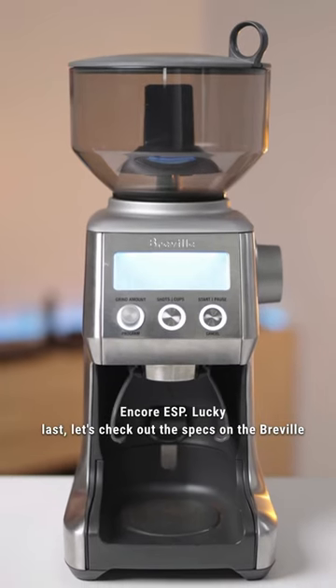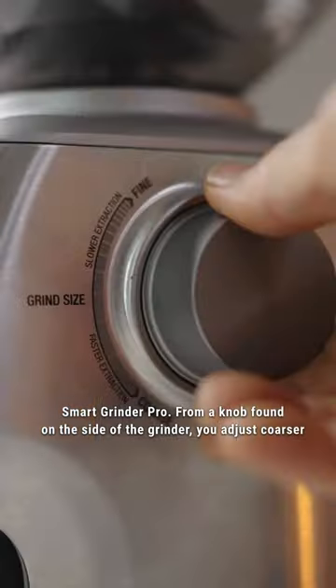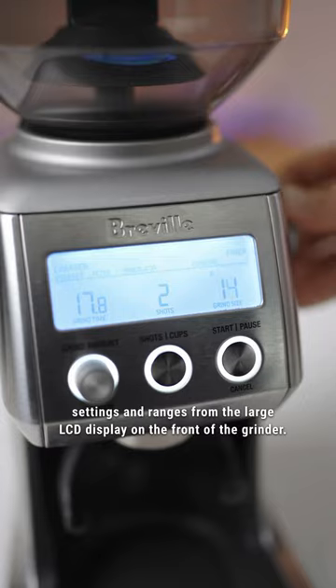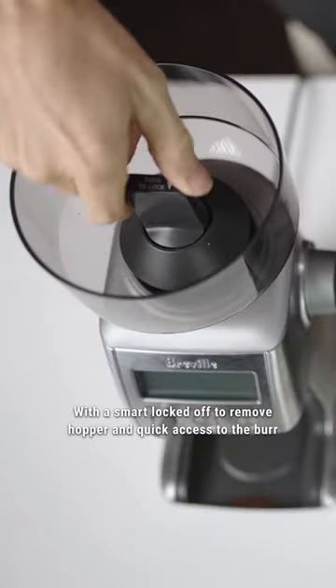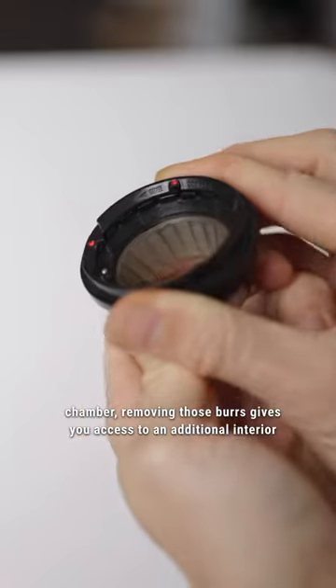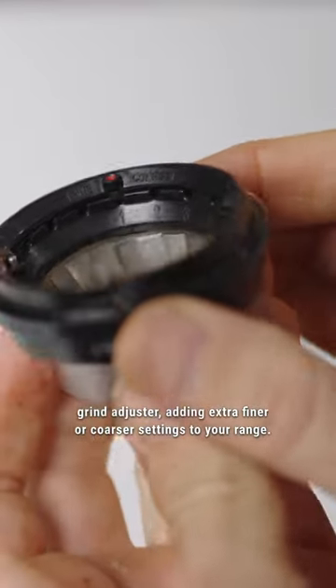Lucky Lars, let's check out the specs on the Breville Smart Grinder Pro. From a knob found on the side of the grinder, you adjust coarser or finer across 60-step grind adjustments and track these settings and ranges from the large LCD display on the front of the grinder. With a smart lock-off to remove the hopper and quick access to the burr chamber, removing those burrs gives you access to an additional interior grind adjuster, adding extra finer or coarser settings to your range.